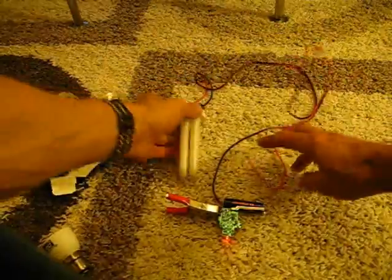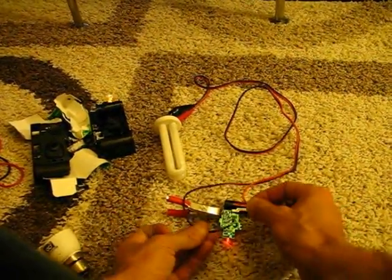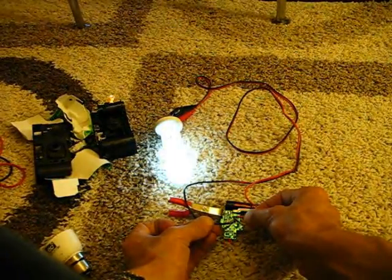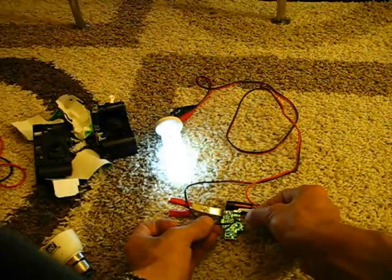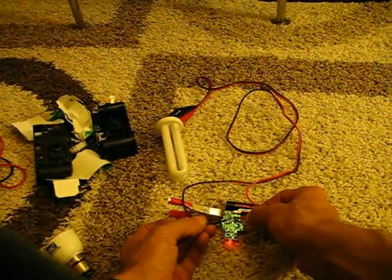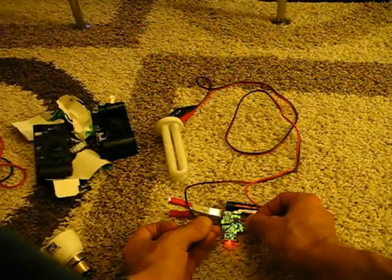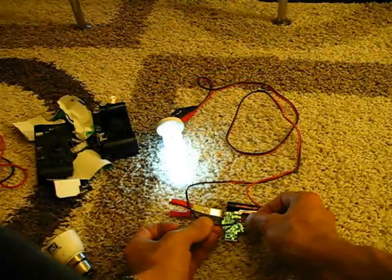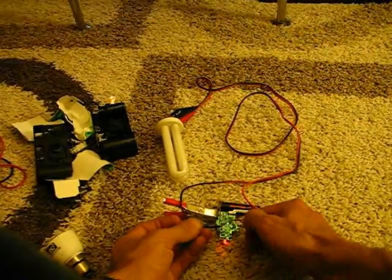Once you've done that, on your circuit there's two points where you need to make contact to light your bulb. One contact is just below where the negative is on the battery, and then again just below that. As you can see, when the CFL lights up, the little red light on this will turn off.